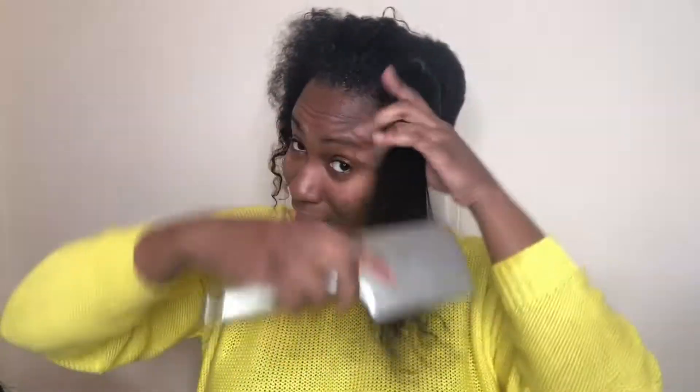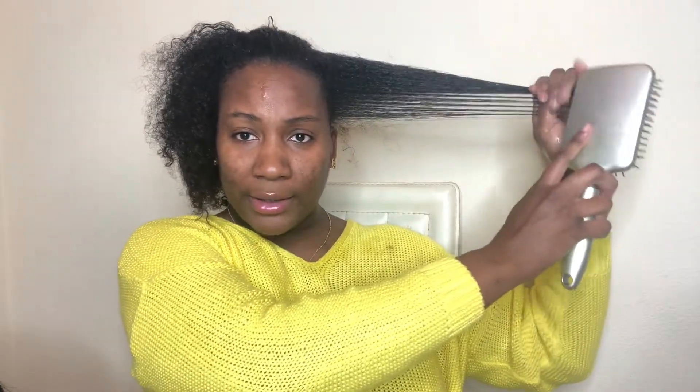I knew I wasn't crazy! My hair didn't grow like three inches in one to two months — that's crazy. I told y'all last time that length measurement was wrong, it had to be. Look at my hair — my hair is not 12 inches anymore, look at it!